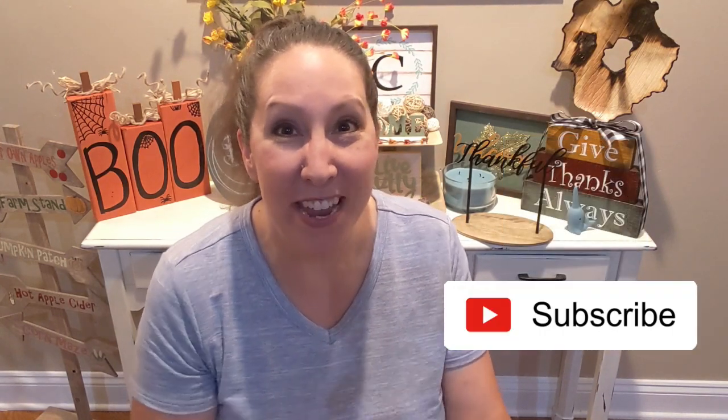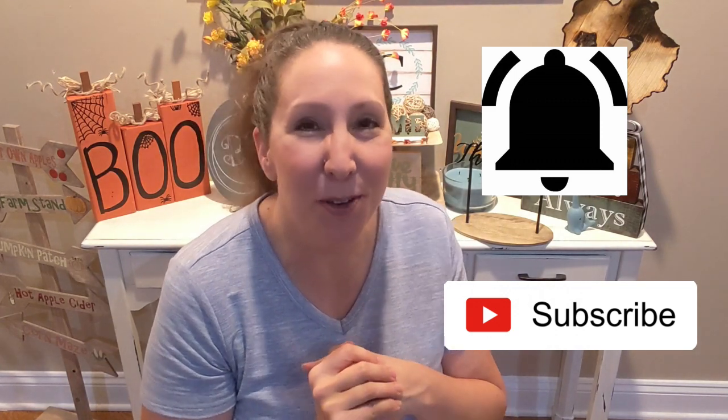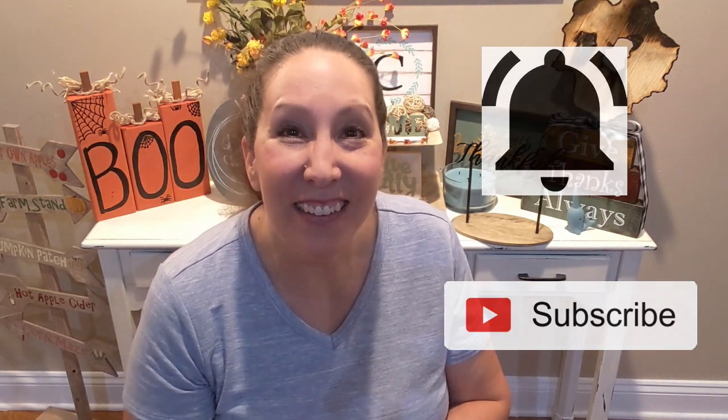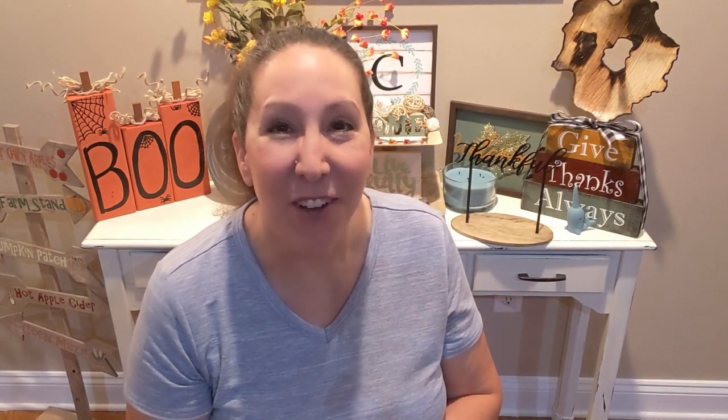Okay everybody, that's it for today! I hope that you enjoyed the videos. If you did, please give me a big thumbs up, make sure you give a shout out to Christy for her project and let her know she did an awesome job. Be sure to subscribe if you haven't already and hit that notification bell so you get notified every time I upload a new video. Until next time — be well, be kind, and make it a great day. Thanks again, bye!